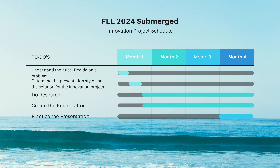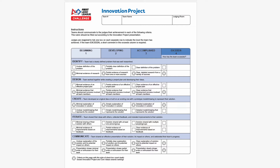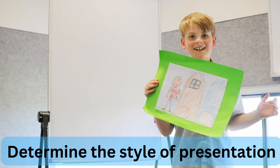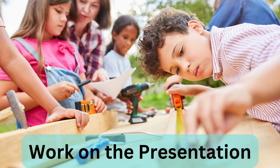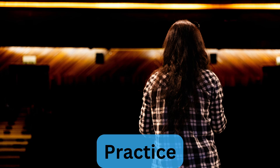The innovation project is, interestingly enough, similarly planned to the robot. You start by reading the rules and determining what problem your team's innovation project will try to solve. Once you've done that, your team will determine the type of presentation they will do and the solution. Then most of the season is spent researching and creating the innovation project. And finally, at the end, your team practices performing the innovation project presentation.